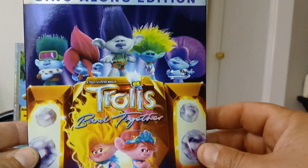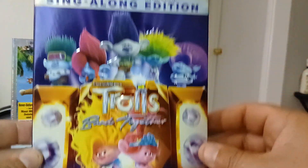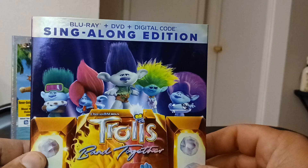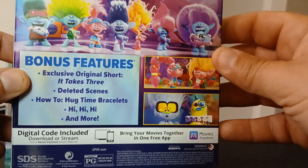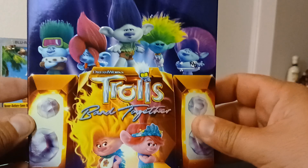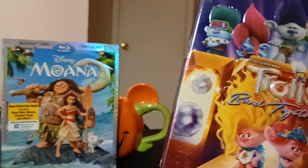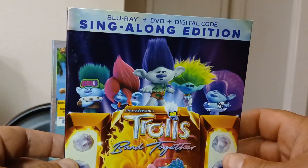Now I'm going to unbox Trolls Band Together. I think this is the third one of the series — I've never seen any of them, so why not give them a watch? I heard they were pretty good. I should have seen the first one first, but I like how this box looks with the slip. It's kind of moving — nice cover, pretty cool.